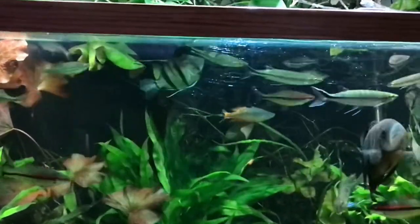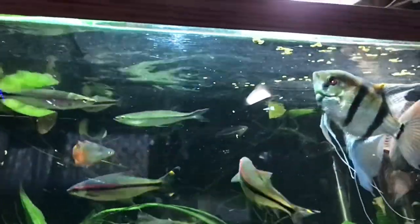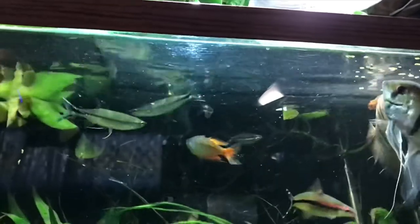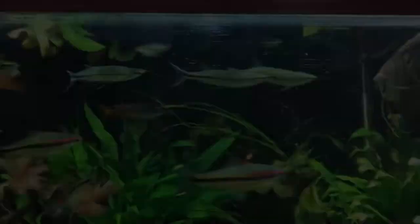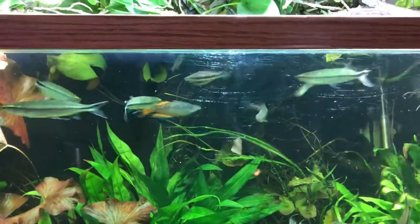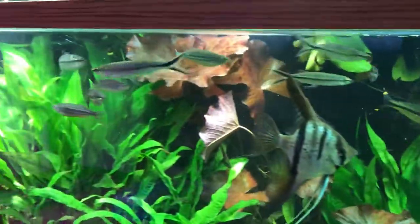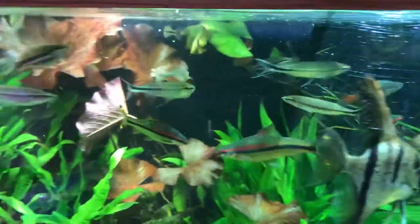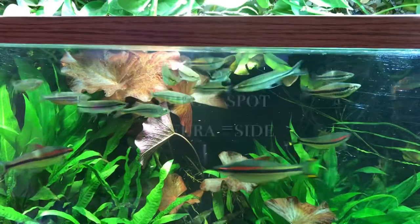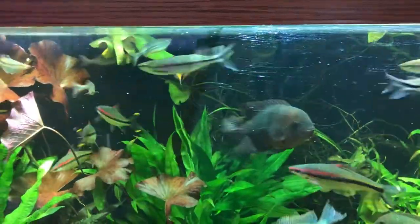When differentiating between Luciosoma setigerum and Luciosoma spiloplura, you will notice in the setigerum that there's a line on the side of the fish that is interrupted by markings, and the lateral lines have spots on them. Setigerum also has a very distinct barbel that extends from the side of its mouth, especially during feeding time. With spiloplura, the fish has spots on the side that form a line — the name means 'spilo' meaning spot and 'plura' meaning side. As for pellegrini, the lateral marks don't extend up to the caudal fin.